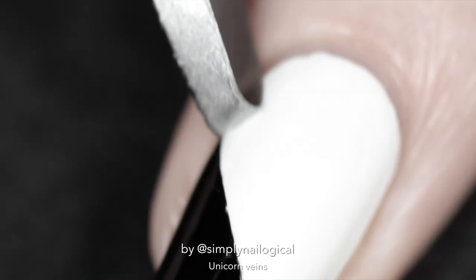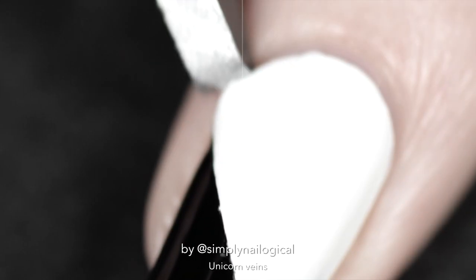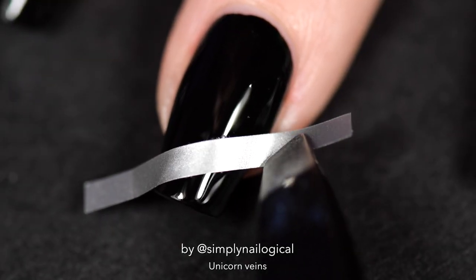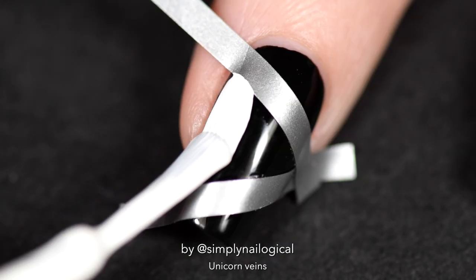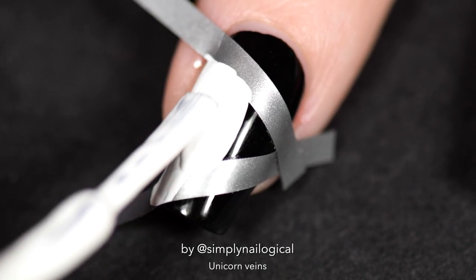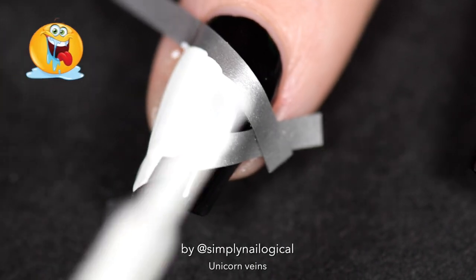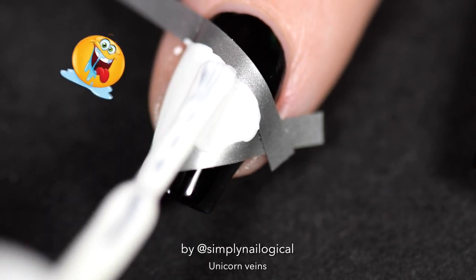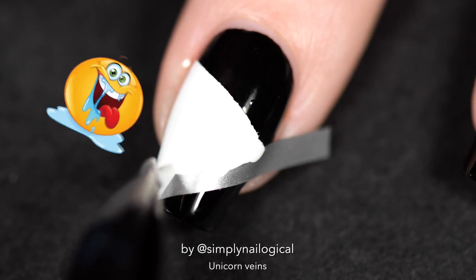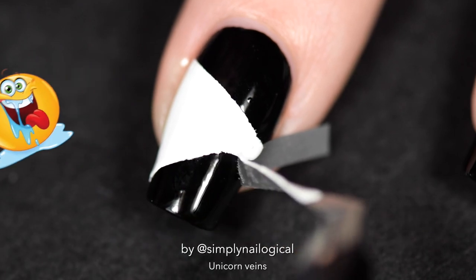Peel off the vinyls — oh my god, it almost took off my whole nail! That's what I get for using a peel-off base coat. I'm doing random black-and-white color blocks on the other nails because you only live once. Also, can we appreciate that this creamy white covers black in one coat? So satisfying!